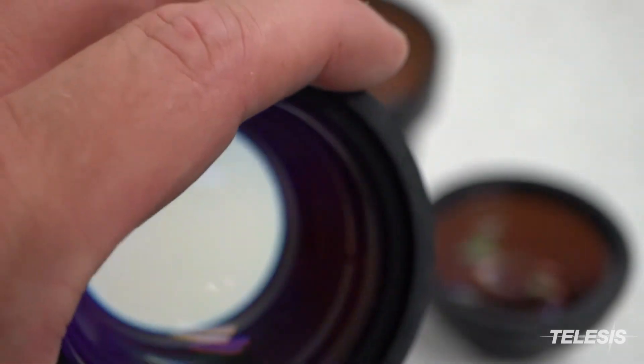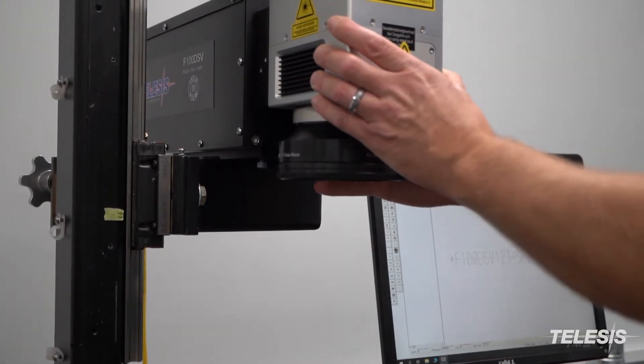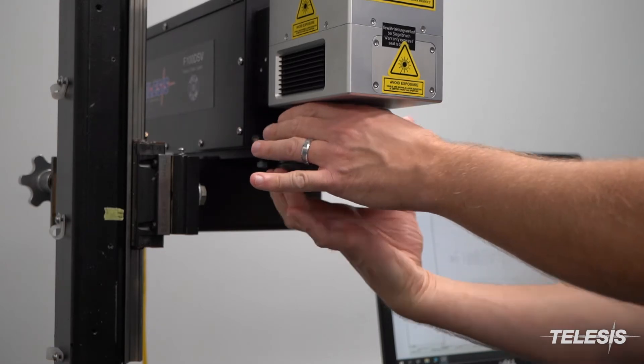For the best performance of your laser, regular cleaning of the lens is required. Although you do not need to remove the lens, it is recommended. The laser lens can be removed by turning in a counter-clockwise direction.